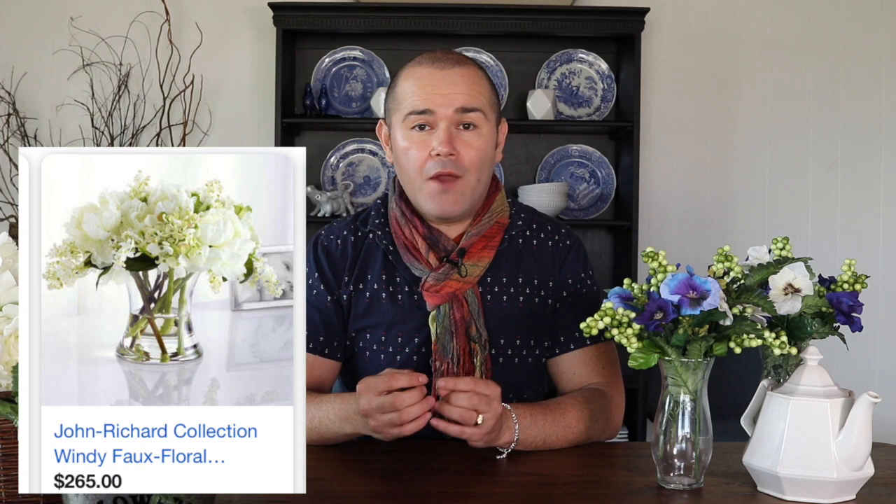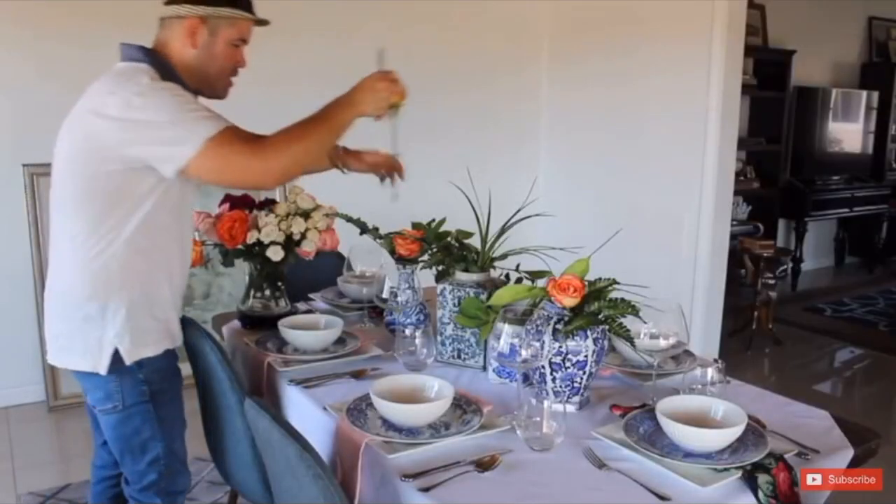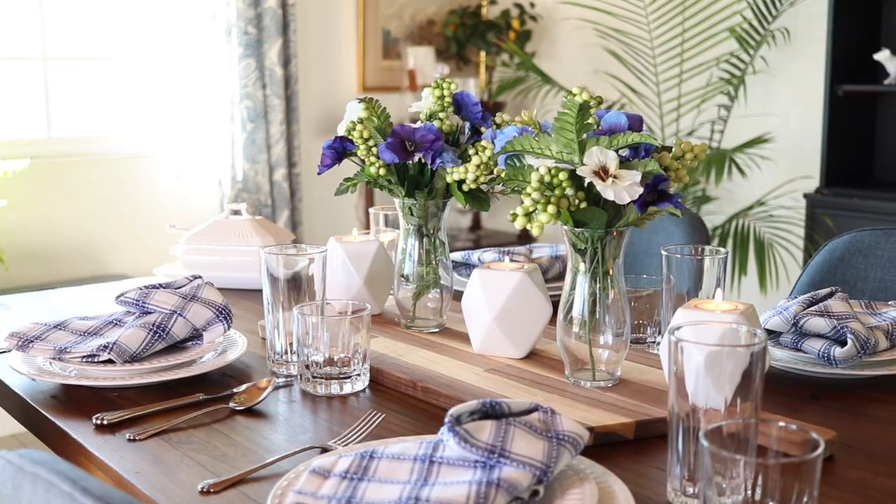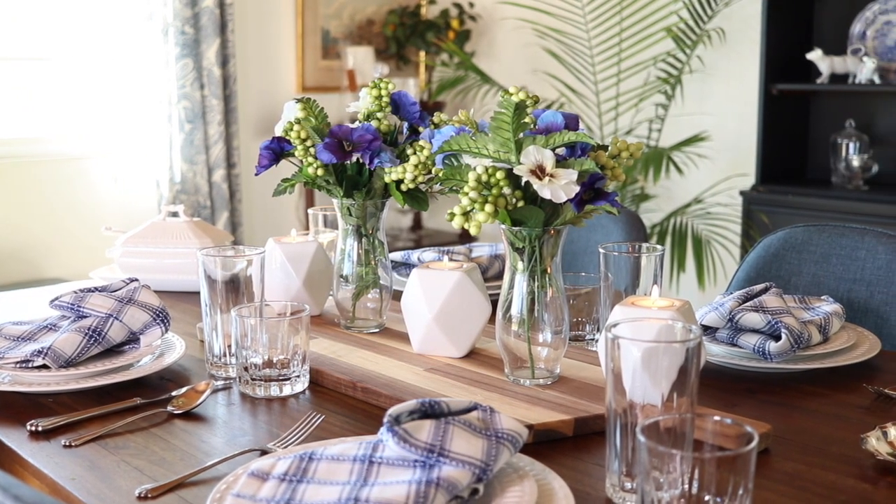Hello everyone, I'm Ramon, welcome back to Ramona Home. Today we're talking about flowers from Walmart and Dollar Tree. We all like flowers but we don't want to pay the expense of fresh flowers. I honestly think fresh flowers should be saved for special occasions — like if you're having family over and want to do a tablescape. For everyday decorating, silk flowers will just do.